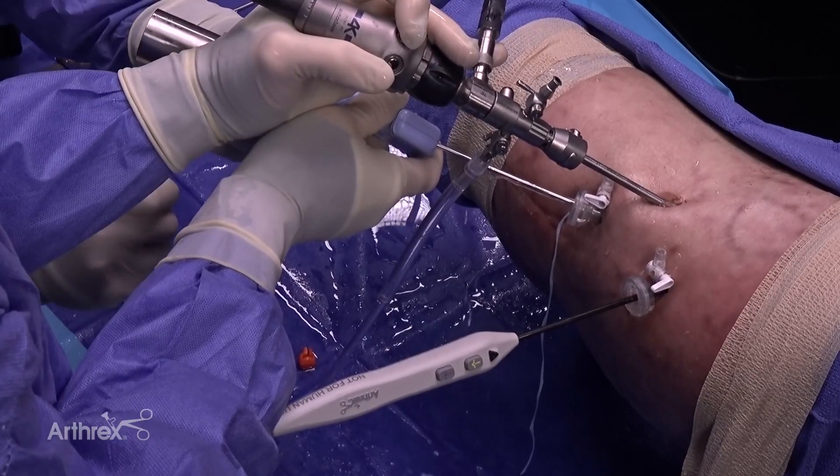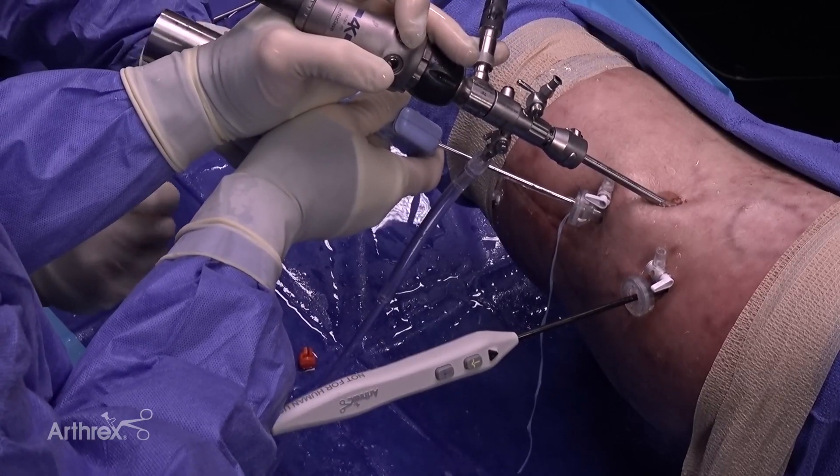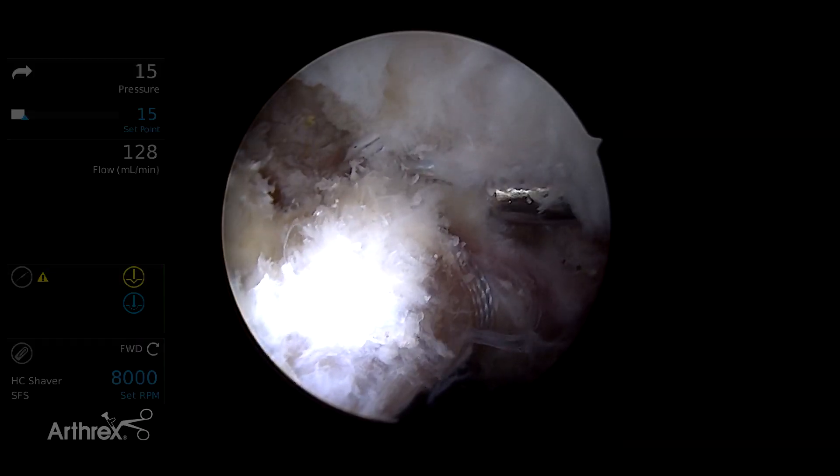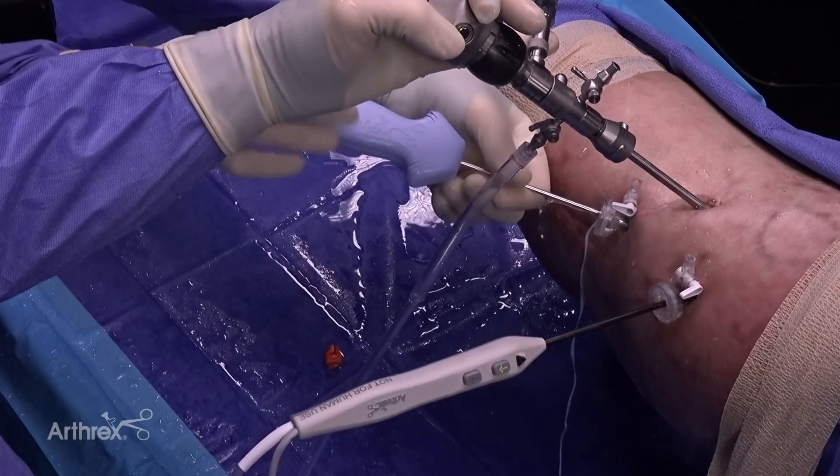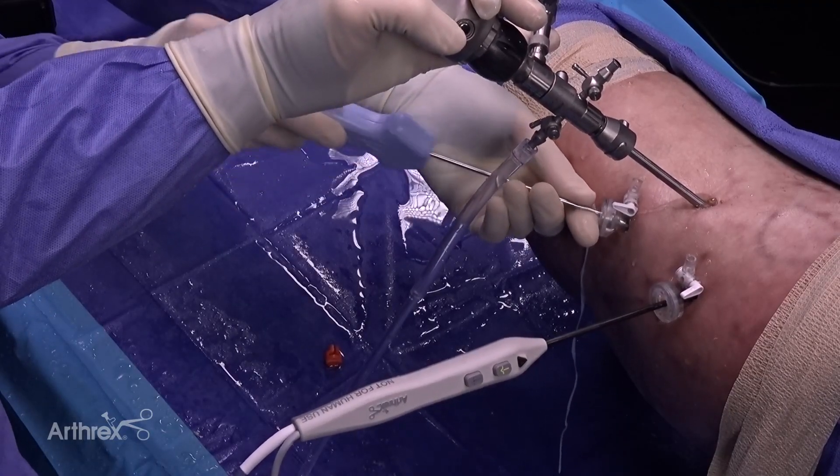The anchor has a laser line which allows appropriate positioning. Once that laser line is flush with the base of the anchor, it is impacted into place and then unscrewed. With slight pulling, it will slide right out.